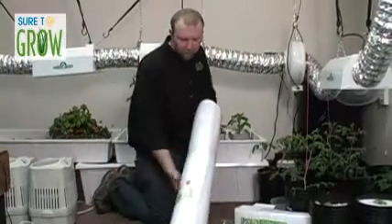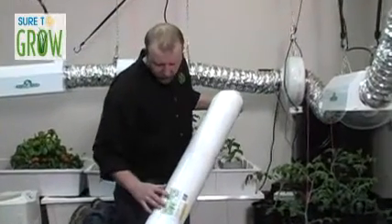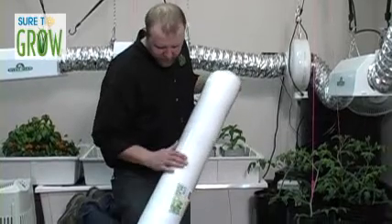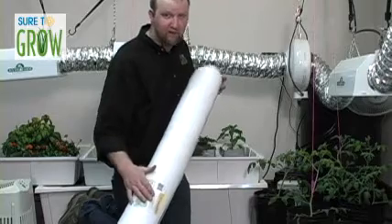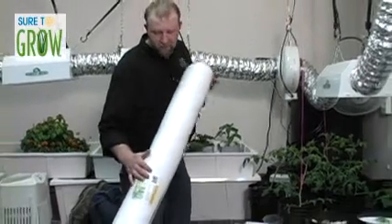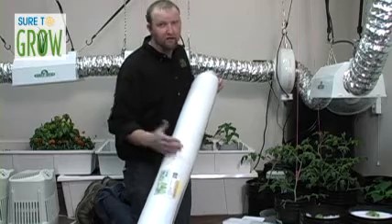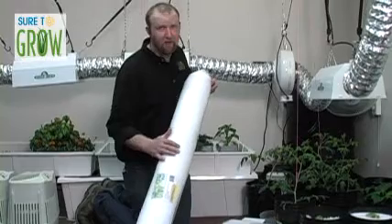This product right here is our Sure to Grow 4x8 or 4x4 mat, and it's designed to lay right into the bottom of your flood table. It's designed to replace the coco mat you've been using. The reason you should try this versus your coco mat is that coco mats are produced in developing nations and there's not a whole lot of quality control.